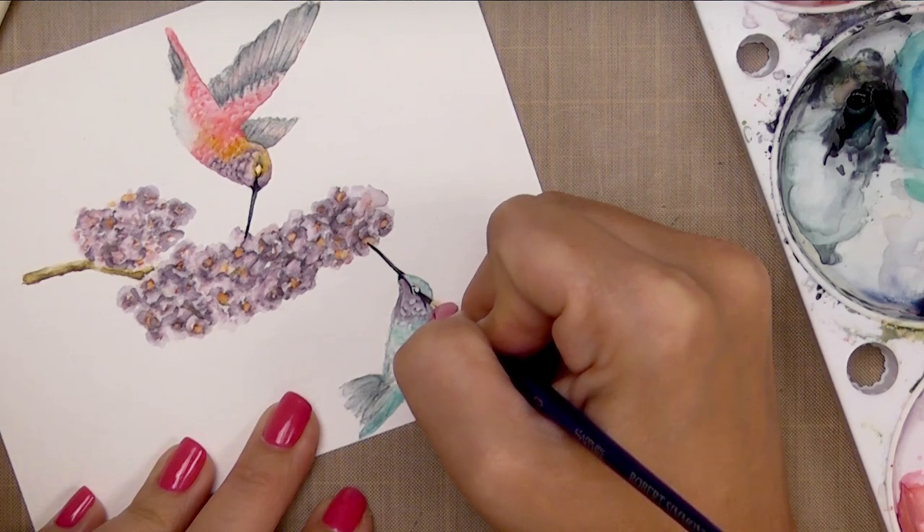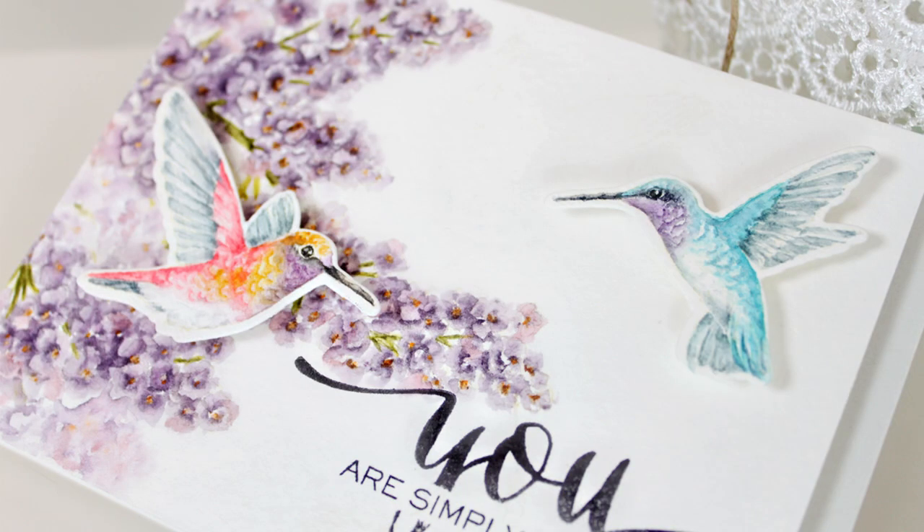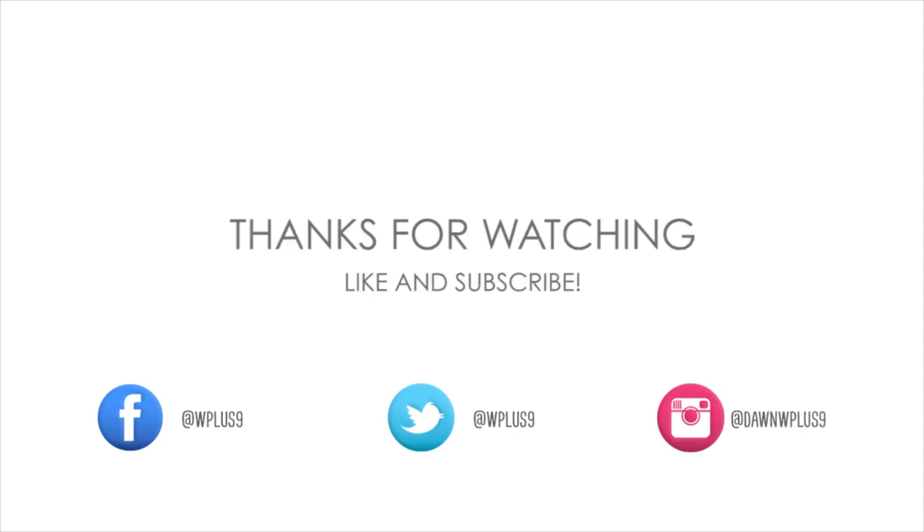So there you have just one method for watercoloring these images. This particular method is more detailed, more tedious, a little more time consuming, but the results are worth it, and with a little patience and practice it's definitely doable. I really hope you guys enjoyed today's video and I hope you give it a try. If you do, tag me on Instagram with hashtag WPlus9 — I would love to see what you create. You can find all featured WPlus9 supplies at WPlus9.com, connect with us on our blog at stampawaywithme.blogspot.com, and also on Facebook, Twitter, Instagram, and Pinterest. Thanks so much for watching, see you next time, bye!